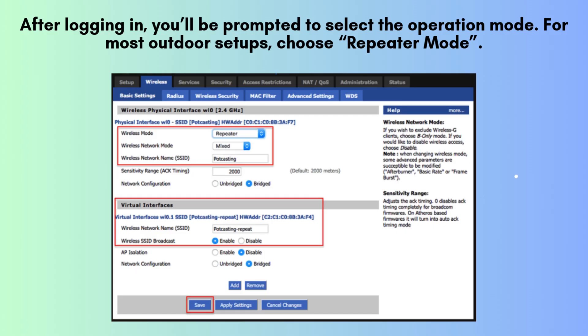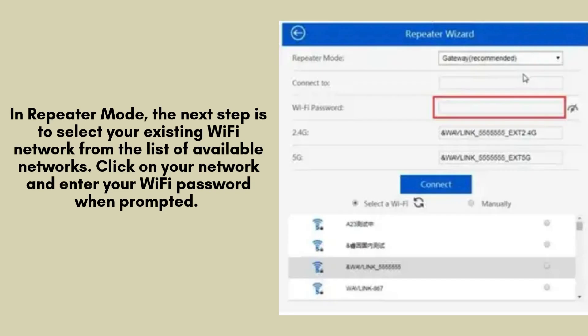After logging in, you'll be prompted to select the operation mode. For most outdoor setups, choose repeater mode. This mode allows the extender to boost your existing Wi-Fi signal over a wide area. If you want to create a new network, you can also select AP mode for setting up an access point.